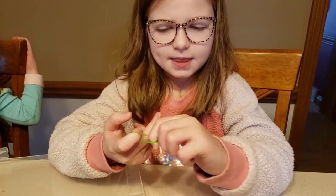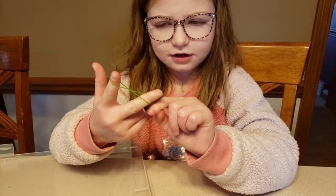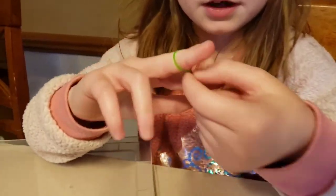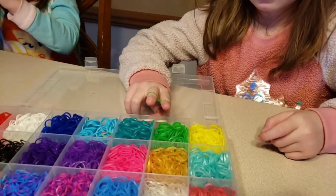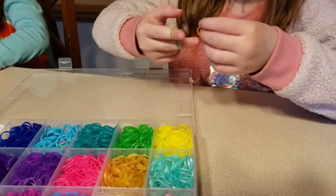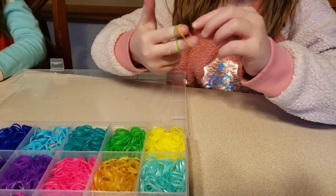You stretch it out and then you cross it like that — it's almost like you're crossing some kind of bow or something. Then what you do is you take any other color rubber band that you want. I'm gonna go with yellow. You take it and you don't even have to worry about crossing it, you just put it on.